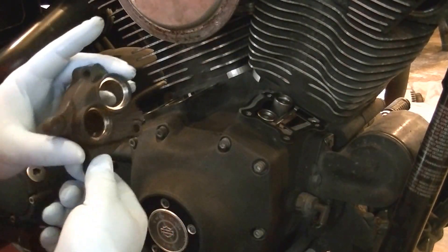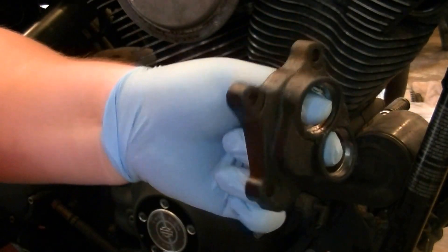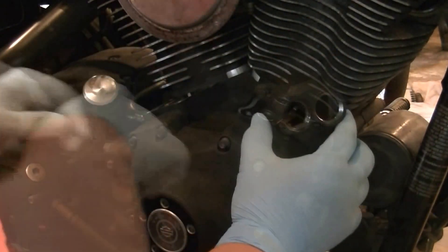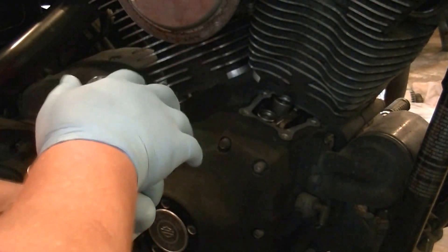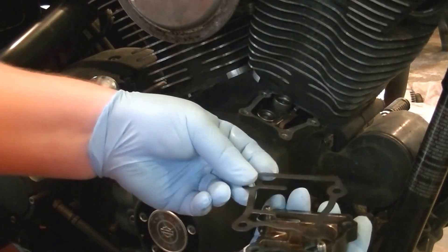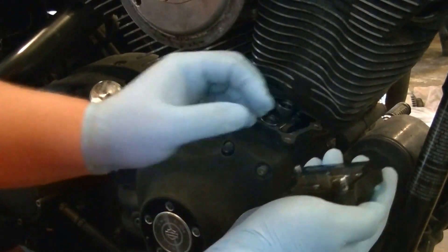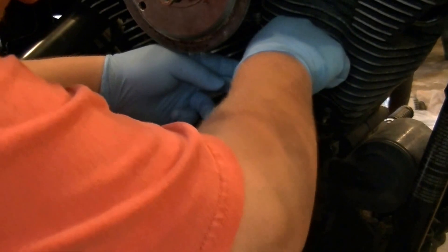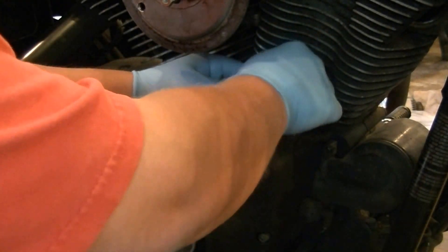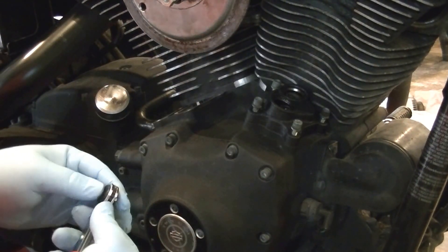Here's the finished product of that quick wrinkle black job we did on the chrome lifter covers — same thing we did before with the rocker box cover. Two bolts hold the gasket in place. Make sure you start all the bolts in here by hand. Everything on this engine is all aluminum, so you do not want to cross-thread anything. Start them all down by hand, make sure everything lines up nicely, and then you can start tightening them down.